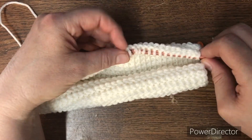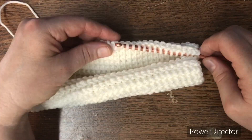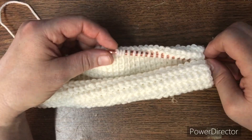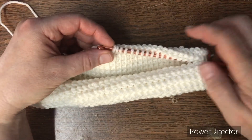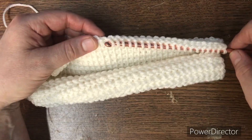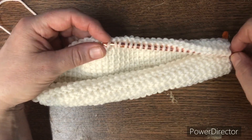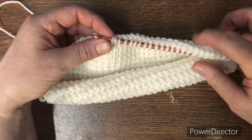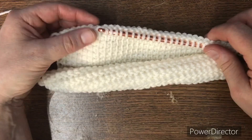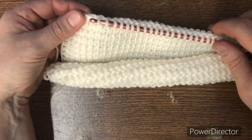I believe I should be able to get all of these put back on the hook and not have to worry about any frogging at all. So next time maybe I should put the little clips on the ends so that I don't have this happen again.